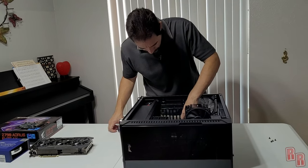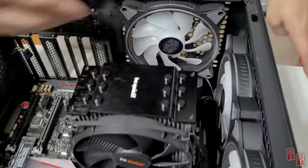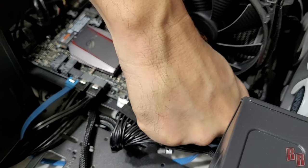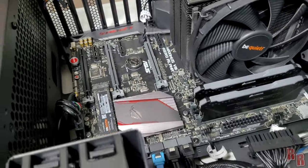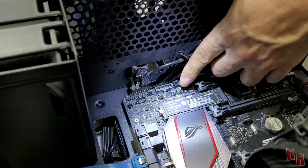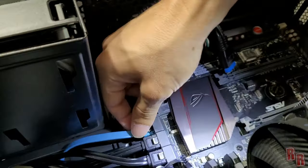Next, disconnect all the fan headers and motherboard plugs. You have CPU power plugs at the top, the main motherboard power plug — sometimes you have to push and wiggle to get those out. Then unplug all the fan plugs, the LED controller power cable, the front case USB ports, and the USB 3.0 port. Label your cables if possible so you know what goes where on the new board.